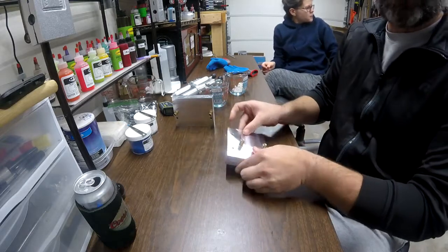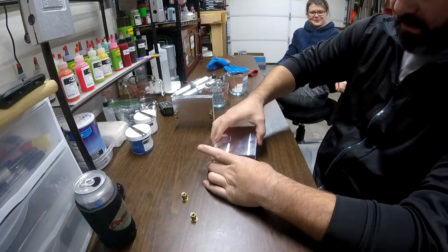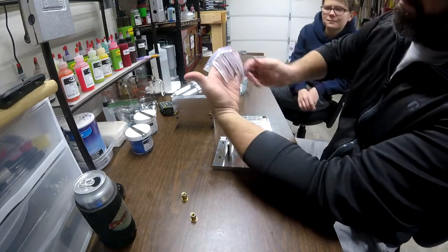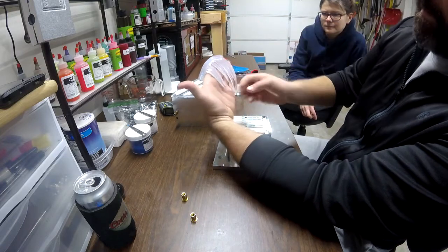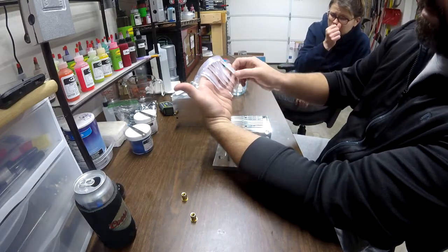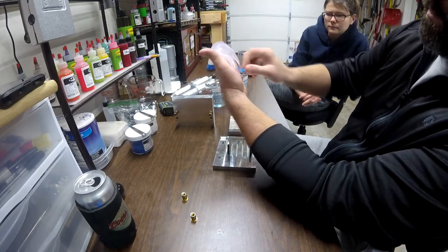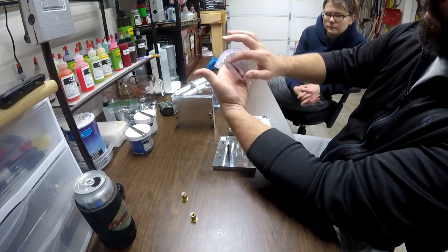Alright, so now that the baits are cool, let's open these bad boys up. You probably really can't see - I don't like this run. For me, the blue is definitely not dark enough. The red is right where I want it to be, but the blue is not even close to being dark enough for these smaller baits. Usually the recipe I used is for the swim baits and the blue is a lot darker.